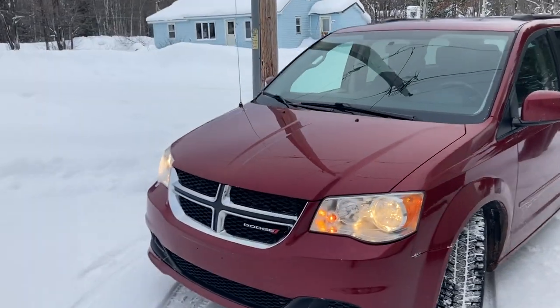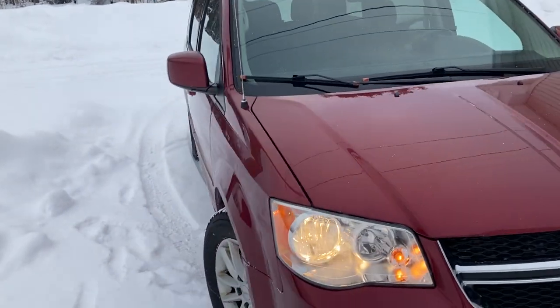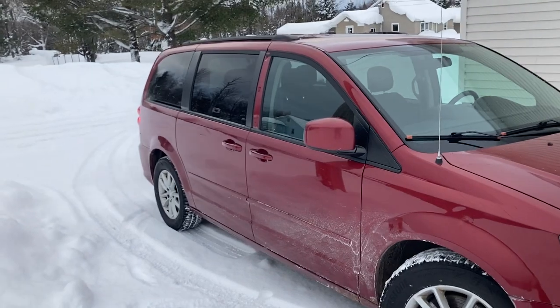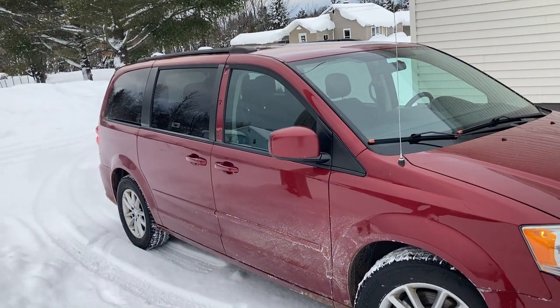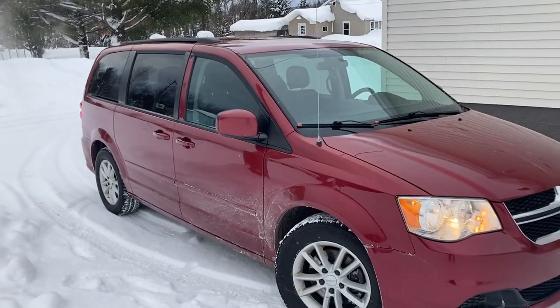The second reason I'd like to do a hitch on this is because of my old plow truck. I run off-road diesel in it because all it is is a plow truck right around my house. We've been putting the fuel jugs in the back, and I'm always real nervous — if I spill a little bit of fuel in this thing, it's going to stink forever.